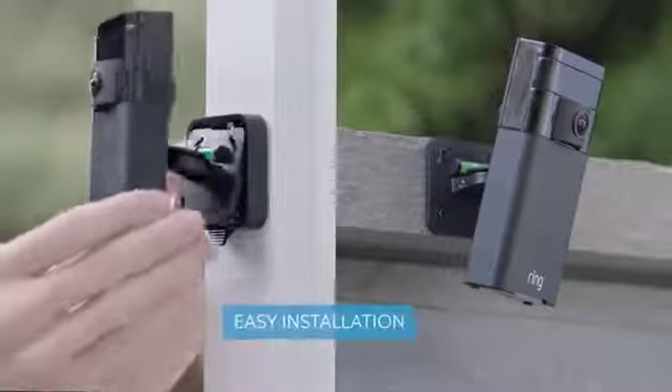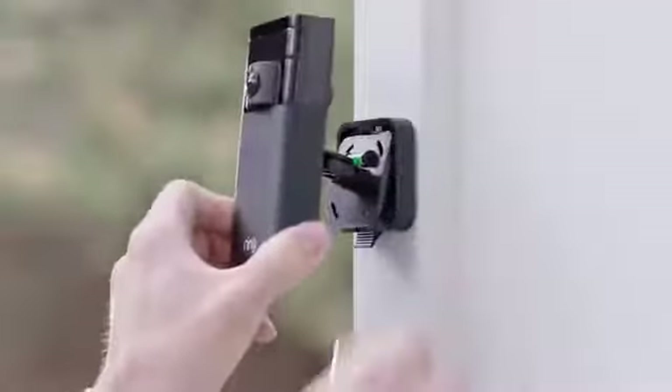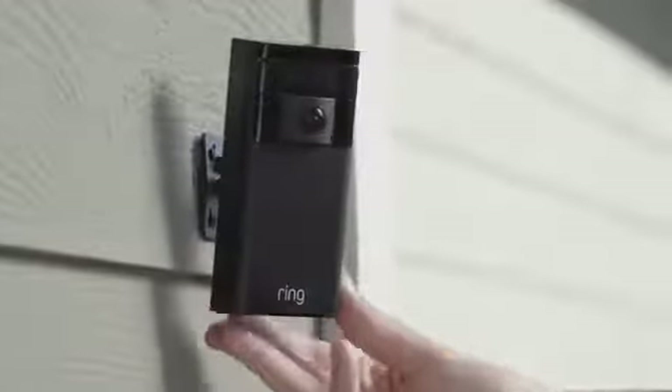With two included mounting options you can install Stick Up Cam anywhere in minutes. Stick Up Cam's standard bracket gives you four-way pivoting capability with just one click, or fasten the security bracket to a hard surface for a more secure mount.